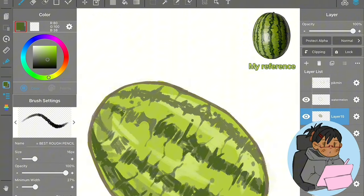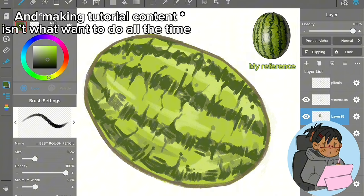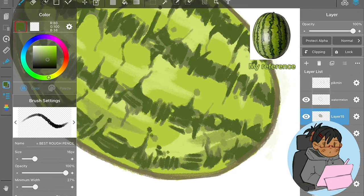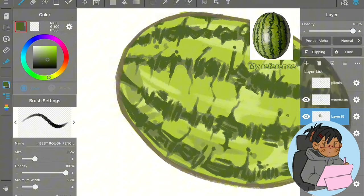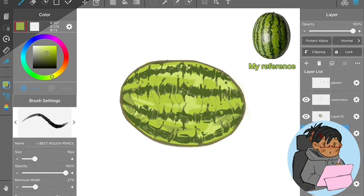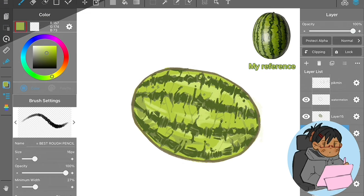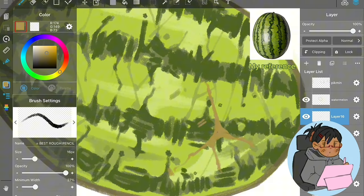A lot of people have been asking me for tutorials, but I honestly don't know how to make a tutorial on drawing fruit, so I figured a video like this would be the next best thing. Hopefully this will help you if you want to take inspiration or if you're inspired to draw fruit in your own style.